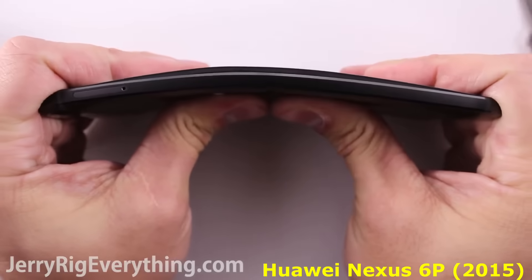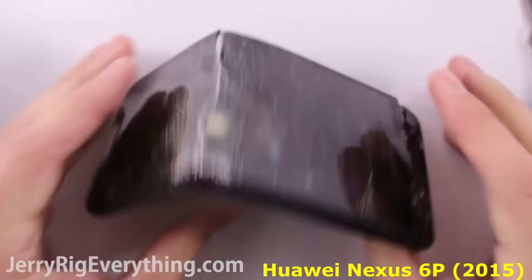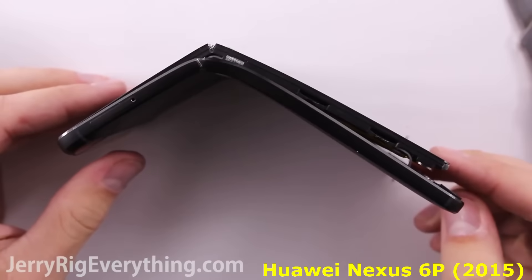I am going to apply a little bit of pressure and — yikes. I am being completely serious when I say my little sister could have bent this phone in half with her hands.